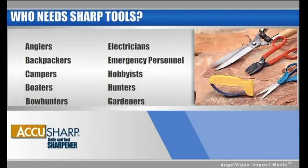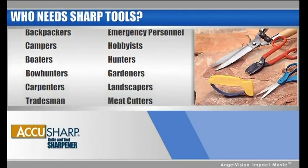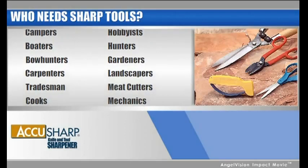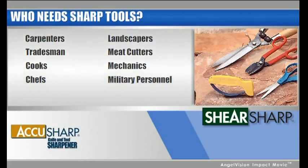You asked, and we answered. AccuSharp makes sharpening tools for virtually every use. Now you can get the same fast, easy sharpening for your scissors, garden tools, hunting knives, and even ice augers.